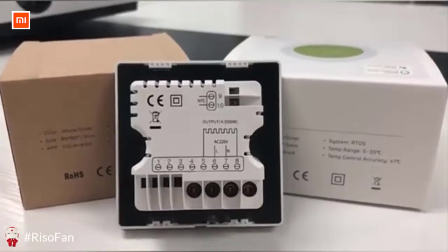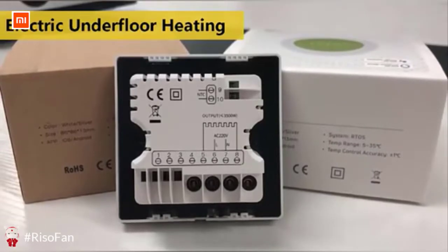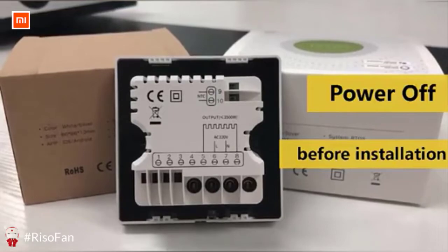This is HECO TH113 thermostat for electric underfloor heating. The power box is UK standard. Before installation, please cut off the power.